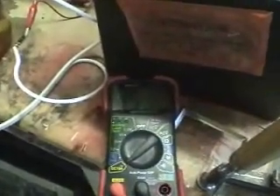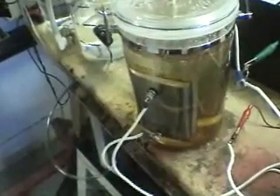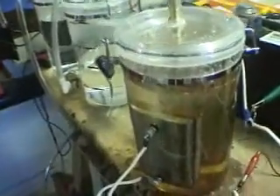We've got about an amp and a half. Now what I'm going to do is see how many amps the electrolyzer is pulling. So I'm going to shut this off and see what we've got here. This is just running through this with the bridge rectifier.